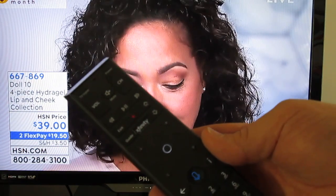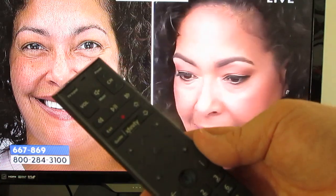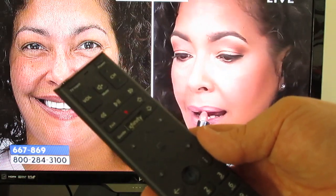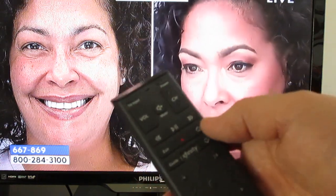I don't want to get into real depth on this. I'm not going to get into the advanced functions, and we're not going to talk about the DVR. We're just going to talk about the basic remote functions. I'm going to start up at the top of the remote control.